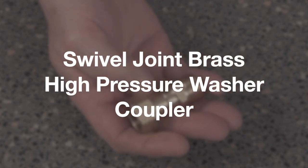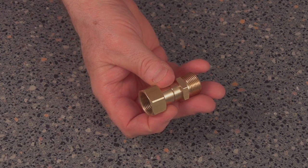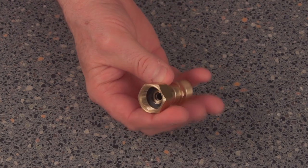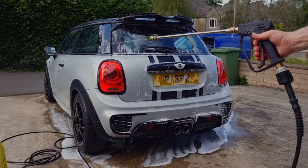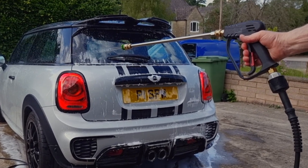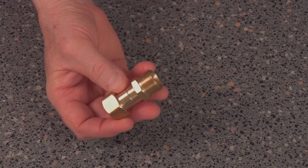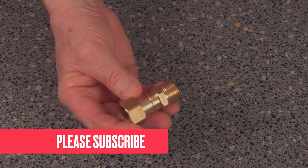This is what I've had delivered today — it's come from Amazon. It's a pressure washer swivel joint and it's made of brass. Allegedly this is supposed to work between my pipe and my lance to make it swizzle. I'm going to be very interested to see if this actually works.